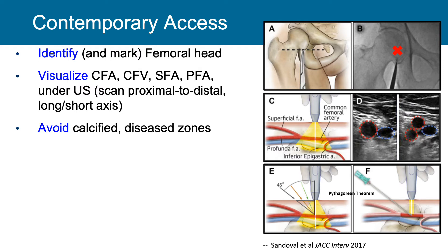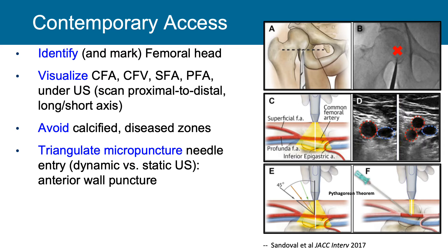Contemporary access utilizes more than just physical hands to feel the pulse. We identify and mark the femoral head, targeting the middle to upper third. We visualize by ultrasound where the common femoral artery and vein are, and where the SFA and profunda bifurcate. We look in both axial and radial projections to find the optimal puncture site, avoiding calcified and diseased zones. We triangulate these areas, compensating for the ultrasound transducer being several centimeters away, make our incision, create a good track, and place our micropuncture needle.